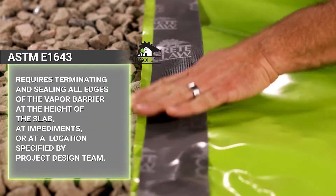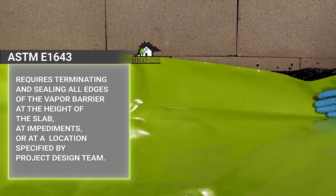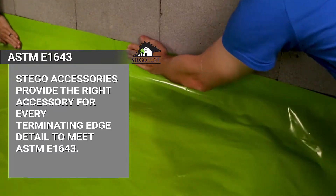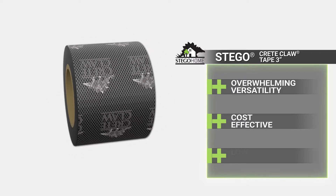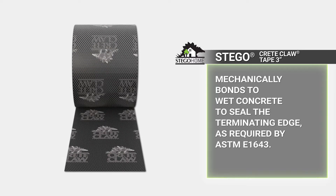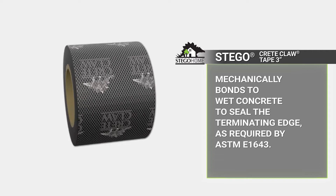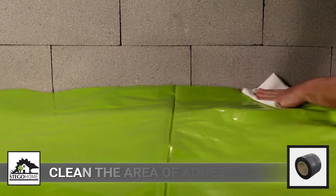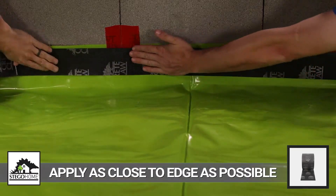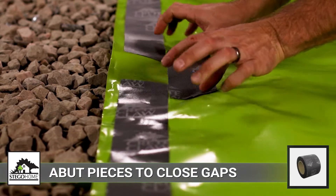As required by ASTM E1643, seal Stego Home along all terminating edges. Because slab and foundation design can vary greatly, Stego Home provides several innovative options to seal the terminating edge in a variety of conditions. 3-inch Stego Creek Claw is often the most selected product for this application due to its overwhelming versatility and cost-effective, low labor ease of use. Stego Creek Claw seals Stego Home along its terminating edges by allowing wet concrete to cast into the textured top surface to form a mechanical bond and seal. After cleaning the area of adhesion, apply Stego Creek Claw as close to the terminating edge as possible while keeping it entirely on Stego Home. Never overlap strips of Creek Claw; abut a small piece against the strip to fill any inadvertent gaps.